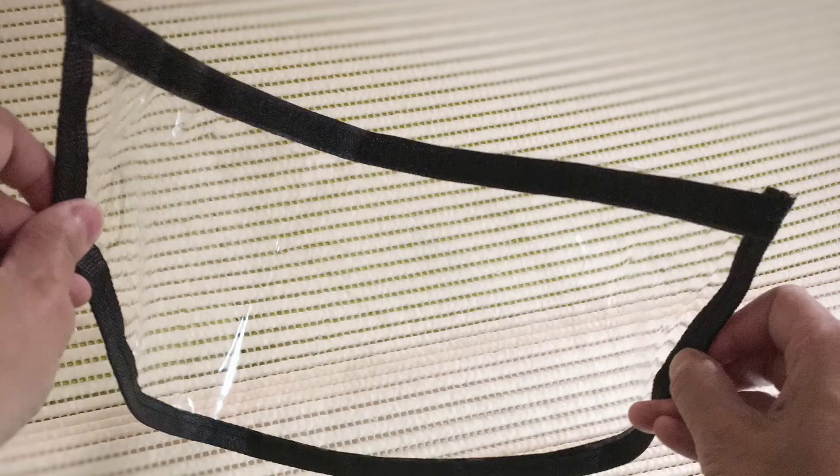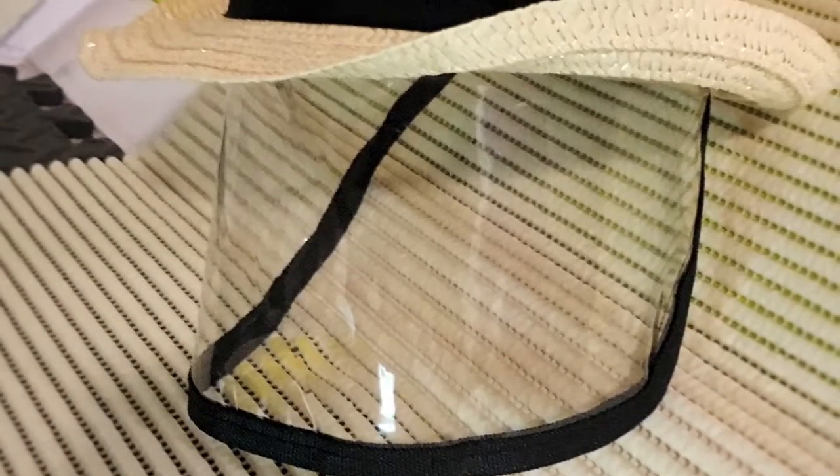Trick 12: If you like the detachable velcro face shield but not the hat, attach that shield to any of your favorite hats by adding velcro.